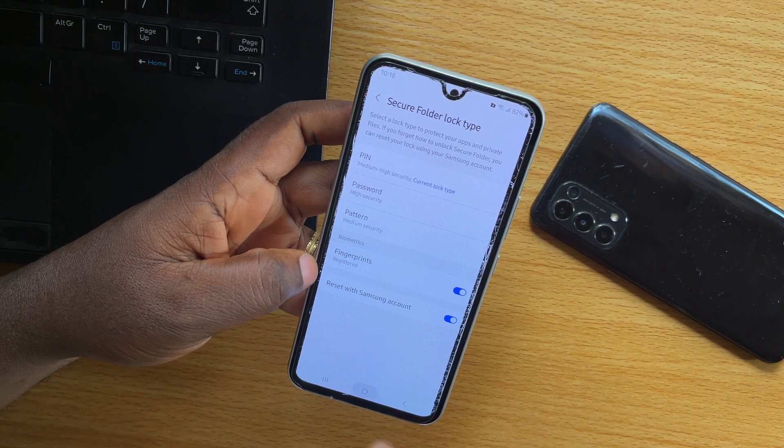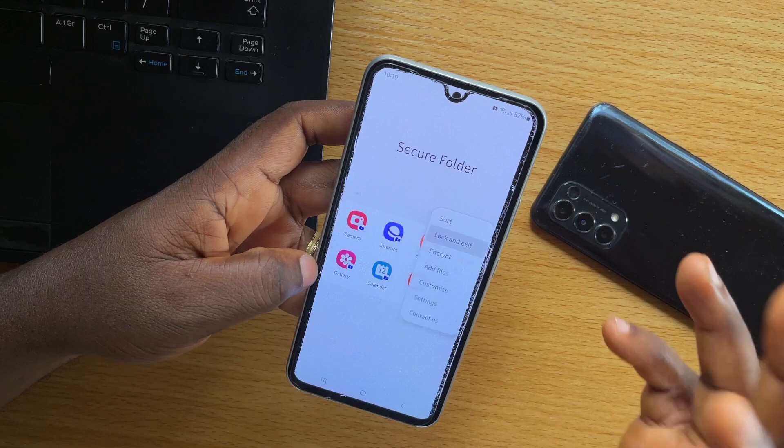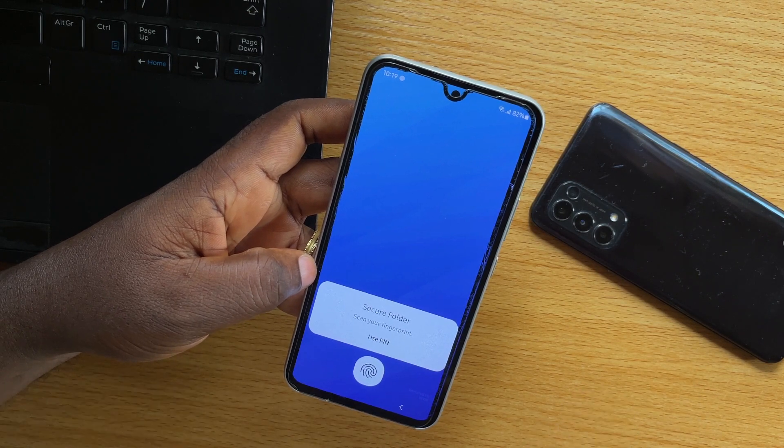Let's go ahead now and verify this. So go to your hub, click on Secure Folder. Then click on this lock and exit. Then click on this again.